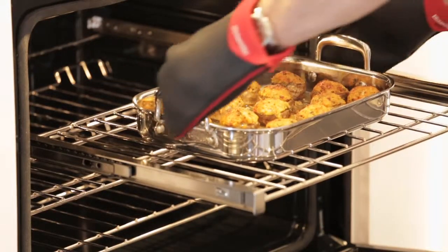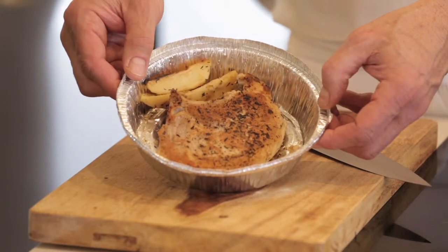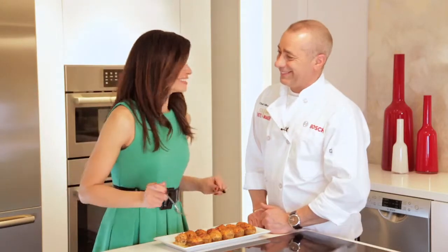Those mushrooms are going to come out great. Mike, you took a leftover pork chop and made these amazing stuffed mushrooms. It just melts in your mouth. And the bacon — that's the secret ingredient. I love it.